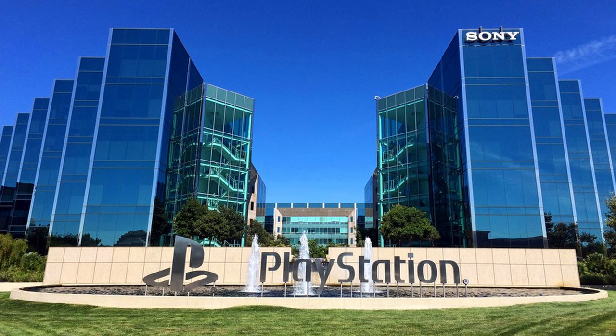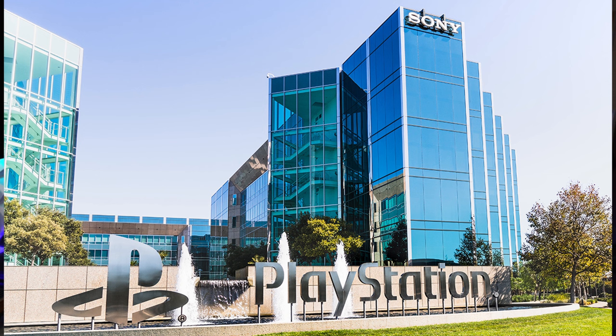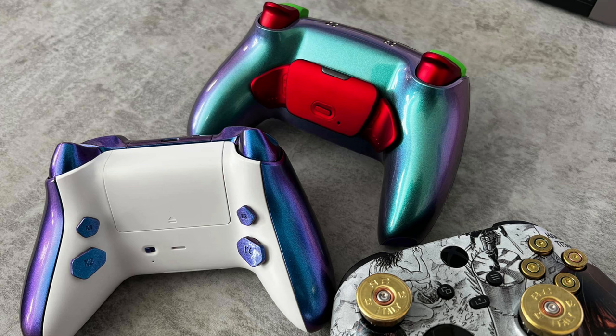Unfortunately there is no way to tell from the packaging whether the controller is on the new FCID number — there's no stamp that says 'new and improved.' What you can do is order from somewhere like Amazon or Walmart with a no-questions-asked return policy, open the controller, check the back, and return it if it's the old one. For custom or premium controllers, I would strongly recommend reaching out to the manufacturer — Scuf, AIM, Battle Beaver, etc. — and asking what version they are currently using as their base.